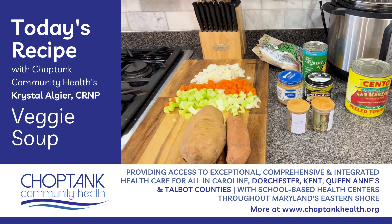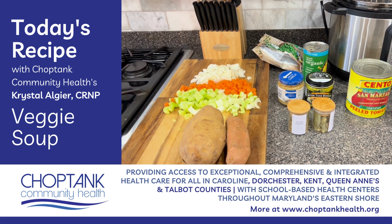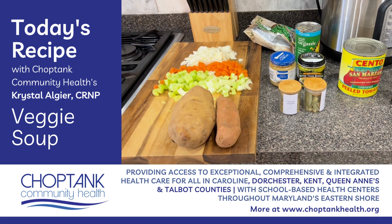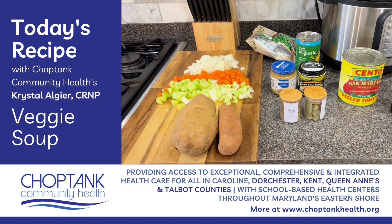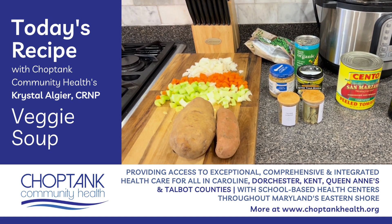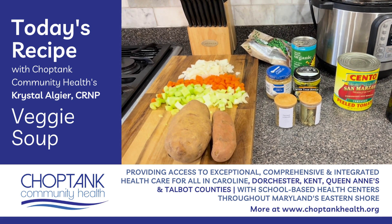You will also need one large russet potato peeled and cut into small chunks, one large sweet potato peeled and cut into small chunks, two bay leaves, a half a teaspoon of dried thyme, about one cup of frozen peas, and one and a quarter cups of frozen, fresh, or canned corn.